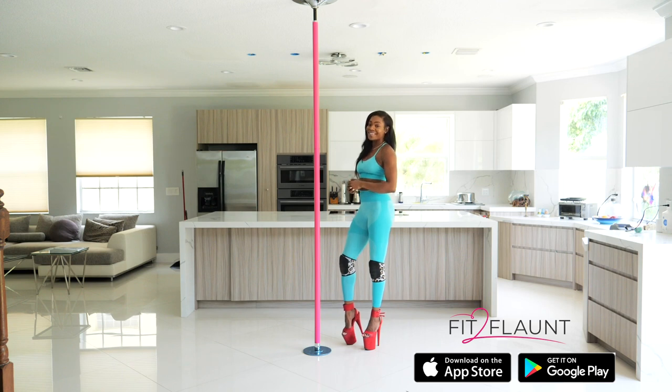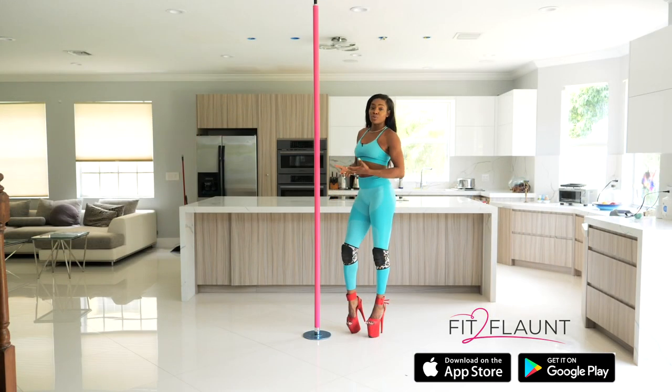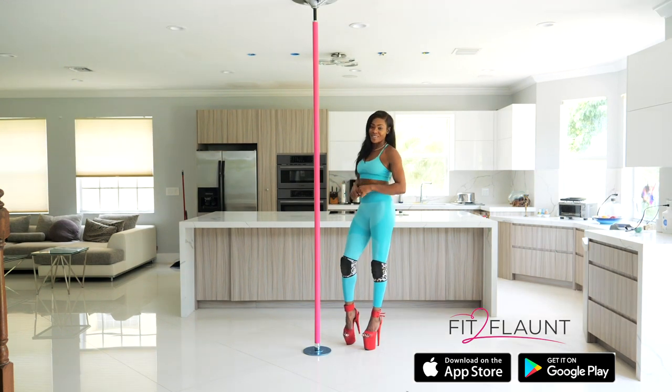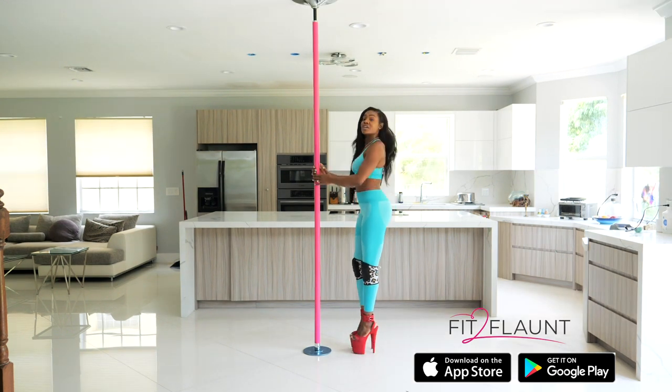Because this is beginner level, I am going to be doing a lot of moves that are standing as well. Don't get it twisted — just because we're not doing pole tricks doesn't mean we're not going to get a good workout in. If there are any moves you don't know or aren't familiar with in this low flow sequence, I definitely recommend downloading the Fit to Flaunt app where I break everything down.